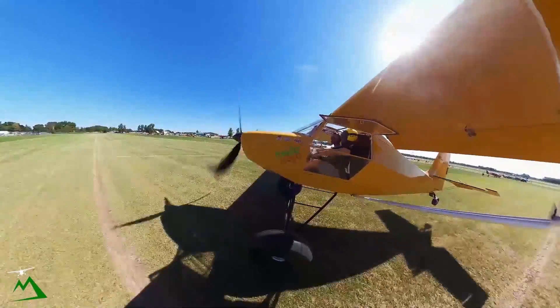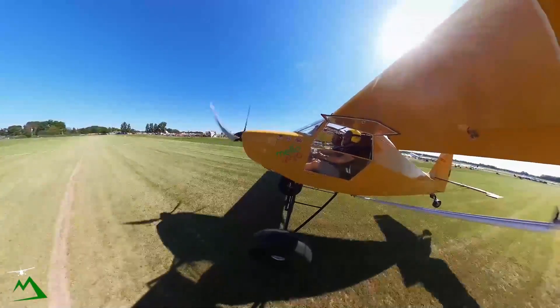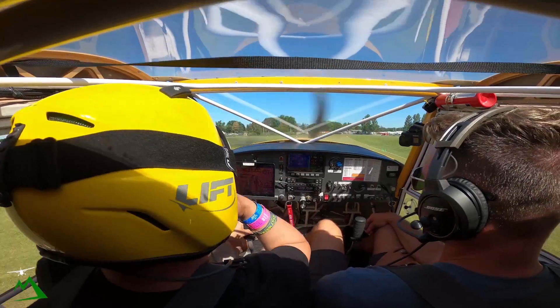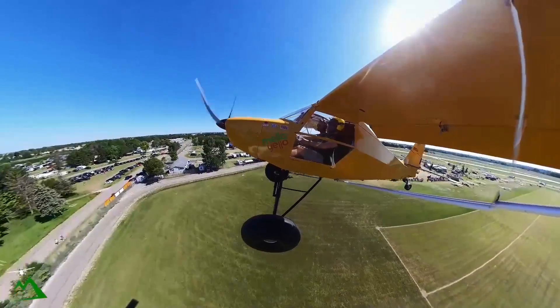Airspeed alive, oil pressure's in the green. Hit the ground effect a little bit — there we go. Climbing at about 50 knots.